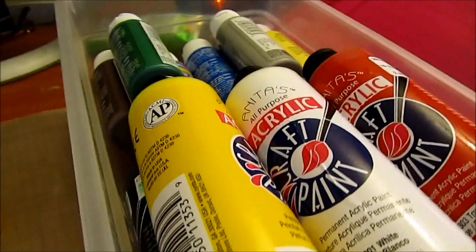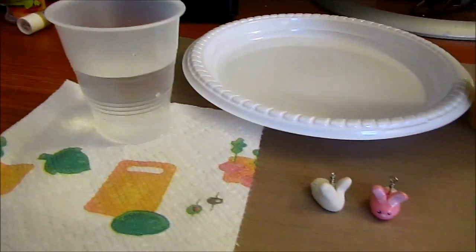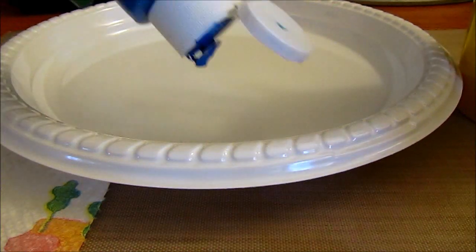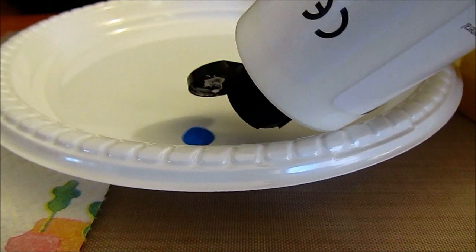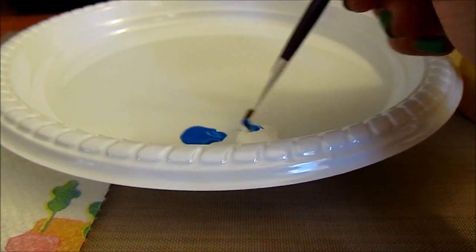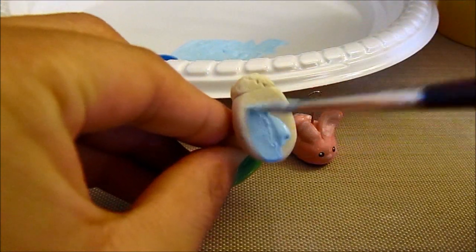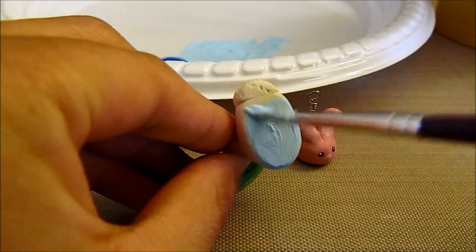And now it's time to paint the charm. So these are some of the supplies that I usually use when I paint my charms. I'm going to be taking a blue color and a white color just so that way I don't have two of the same colored bunnies. I'm going to mix them together so that way I have a nice light blue color for the body and ears of the bunny rabbit, and then I'm just going to paint the rest of the body except for the tail.